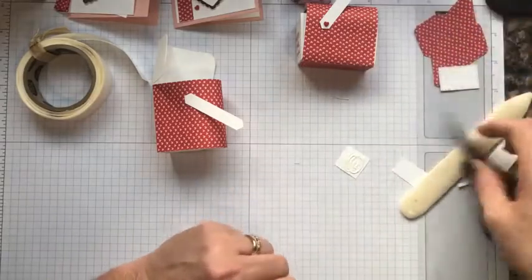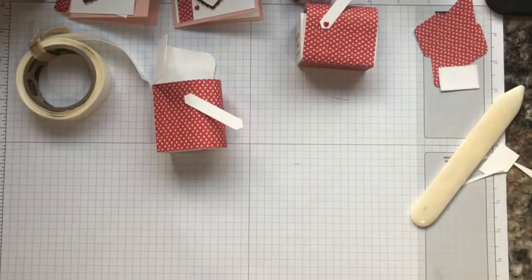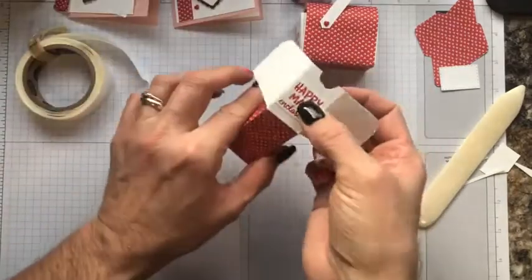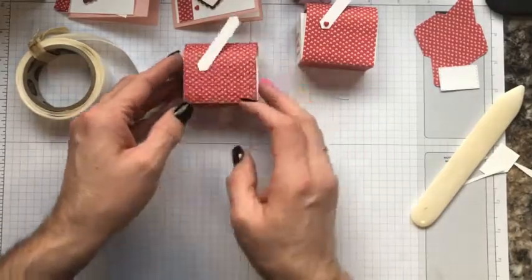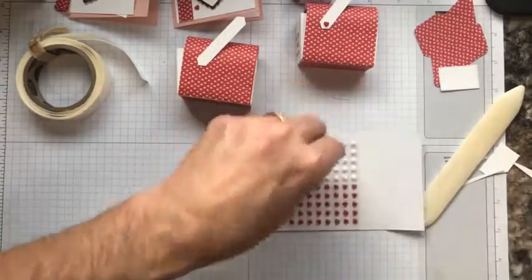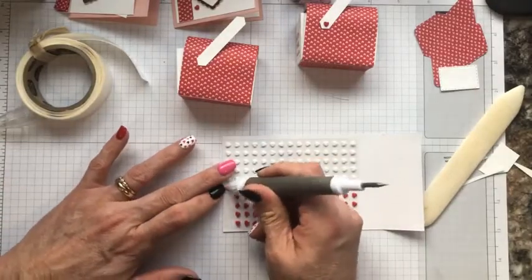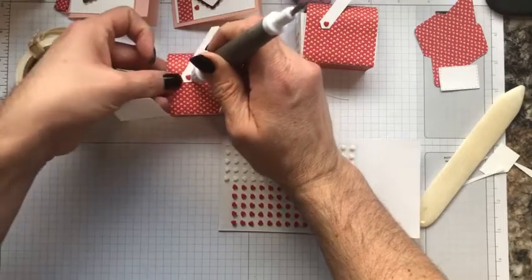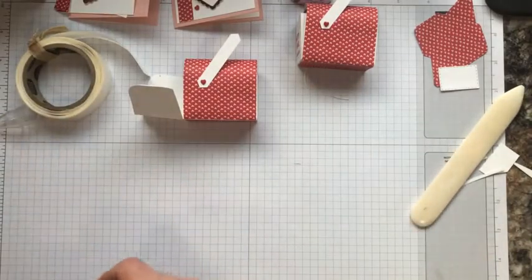Now I can center that right in the middle of that opened part — so when it closes you have that cute little message 'Happy Mail Enclosed.' These beautiful resin heart embellishments are part of the Snail Mail product suite. I want to grab one using my putty end — this is going to serve as if it had a nail or bolt there to hold the flag where you can turn it on your mailbox.